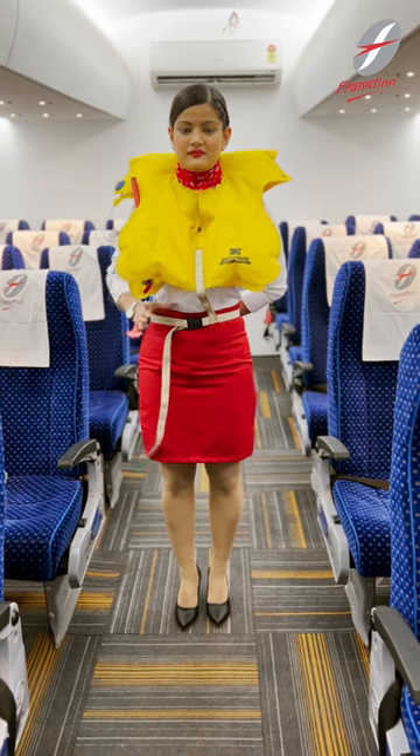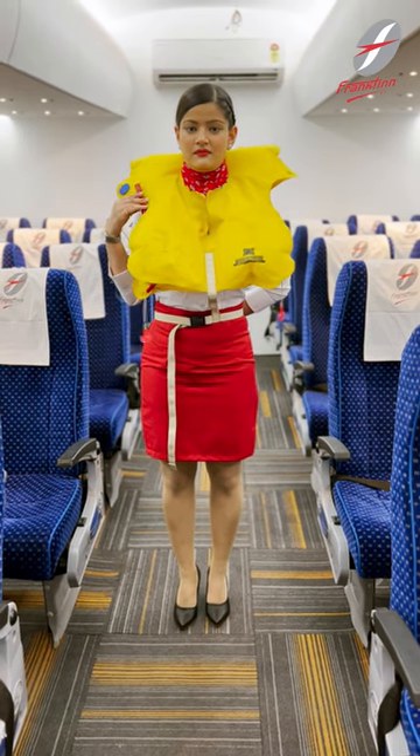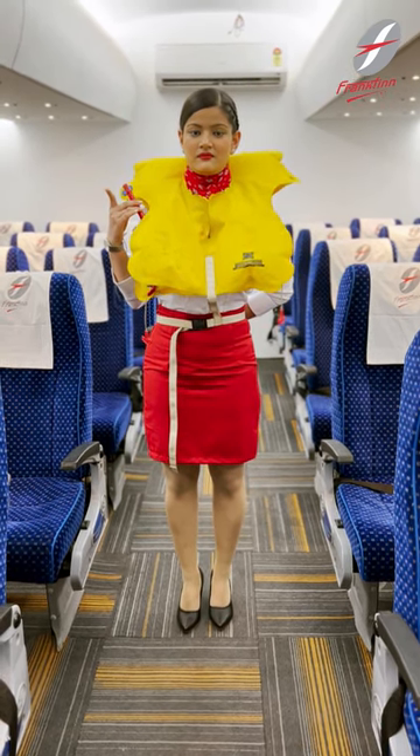At the exit, before leaving the aircraft, pull the red tags to inflate the life jacket. Do not inflate the life jacket until you are at the exit as this will slow down the evacuation flow.